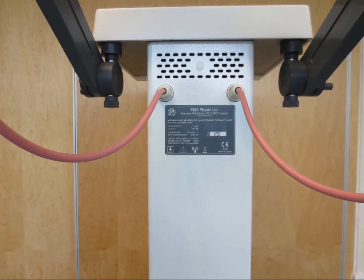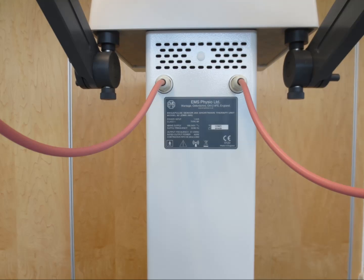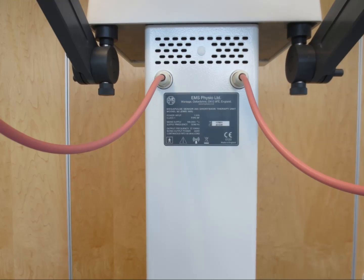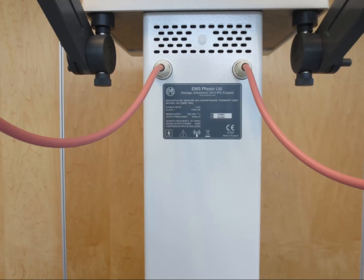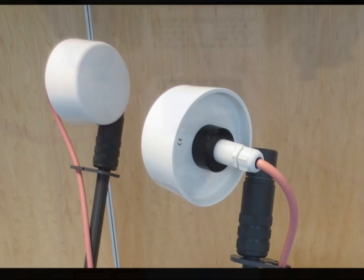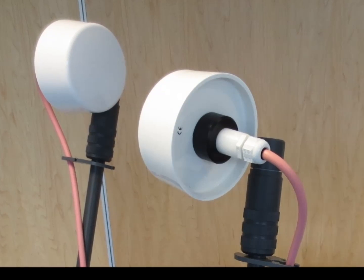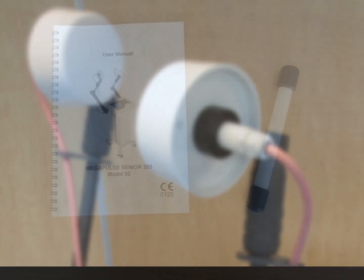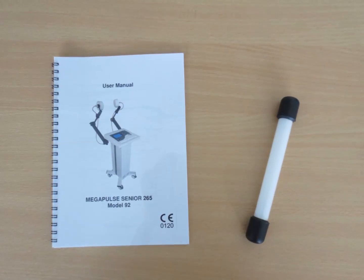As always with EMS Physio equipment, the labeling is clear and concise and conforms to all the required standards for CE marking to the Medical Device Directive. Each unit is supplied as standard with two capacitive electrodes which can provide pulsed and continuous treatment, an output indicator or tester, as well as a comprehensive user manual.